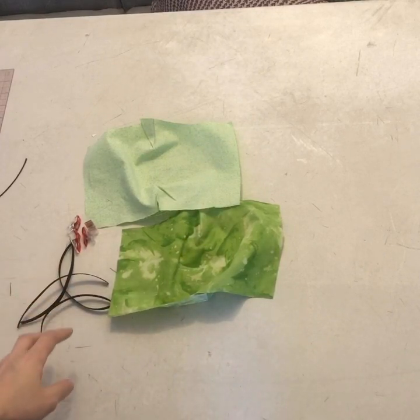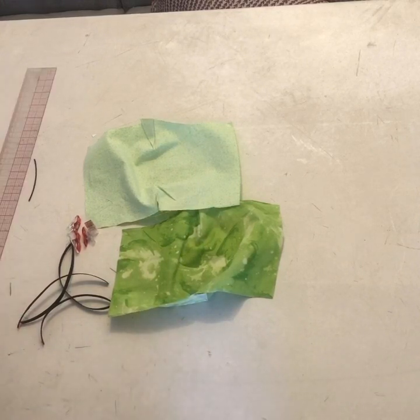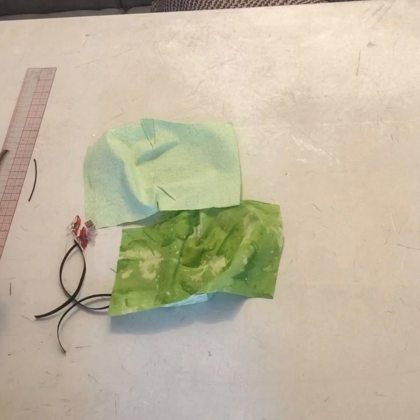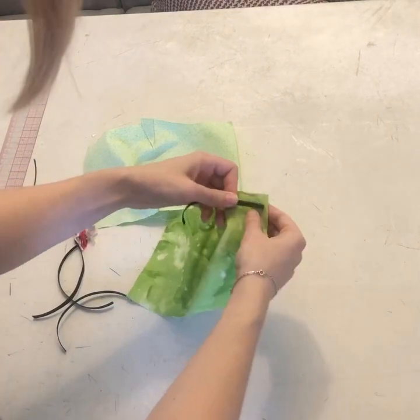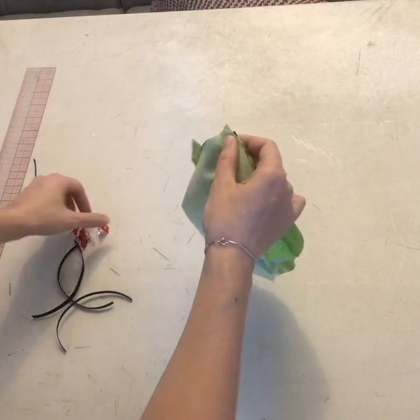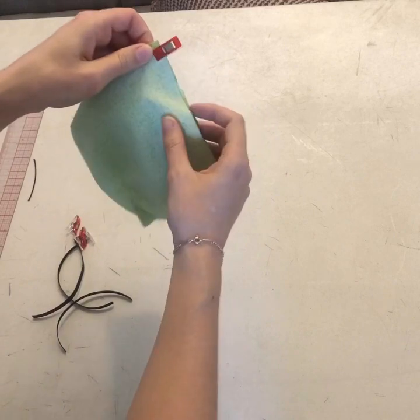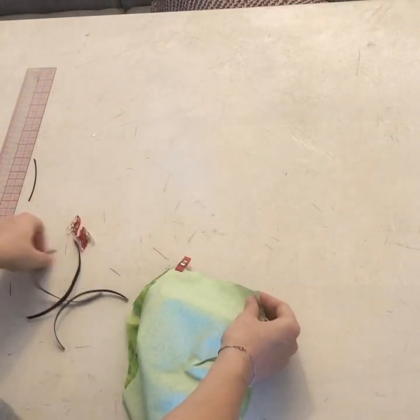The next step is to add your elastic or ties. I like to cut 4 pieces of 6 inch elastic, that way the ties on each side can be adjustable. You can also put in fabric ties or make elastic loops. You're going to pin or clip the elastic or ties about a quarter of an inch down on each corner.